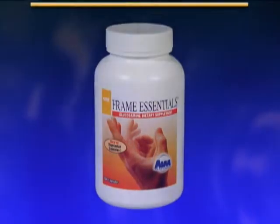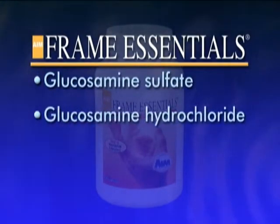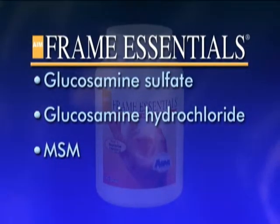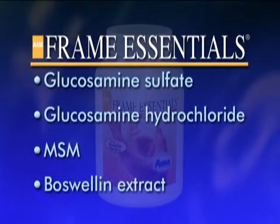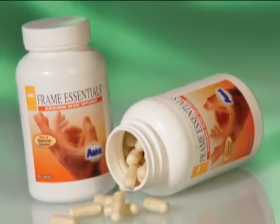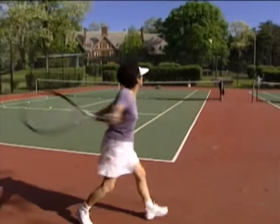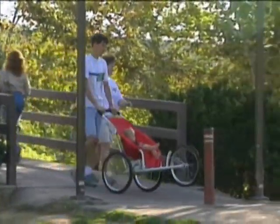AIM Frame Essentials contains two types of glucosamine — glucosamine sulfate and glucosamine hydrochloride — along with MSM that enhances the effects of glucosamine, and Boswellin extract that helps to maintain blood supply to inflamed joints. These ingredients are combined in a unique formula that not only helps to repair, but also helps to maintain healthy joints, giving us the flexibility and freedom of movement that is so important in maintaining an active life.